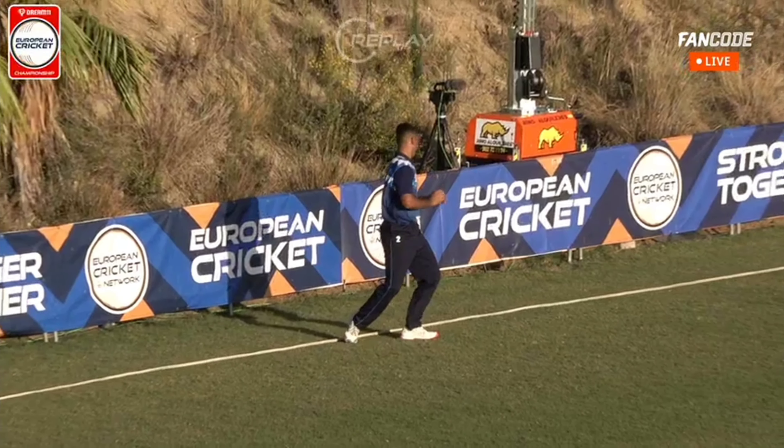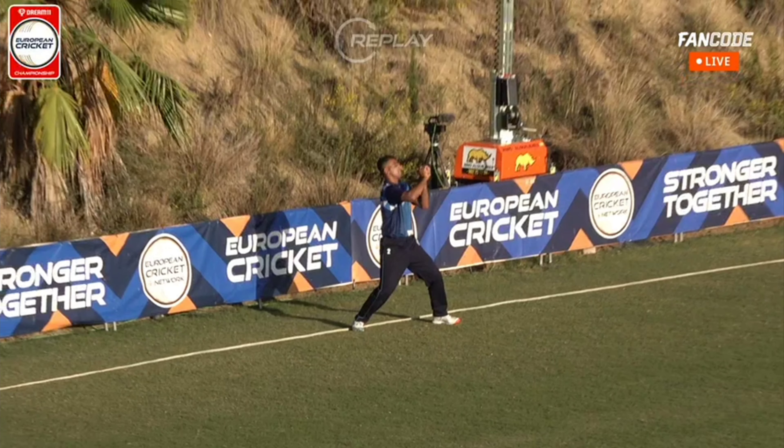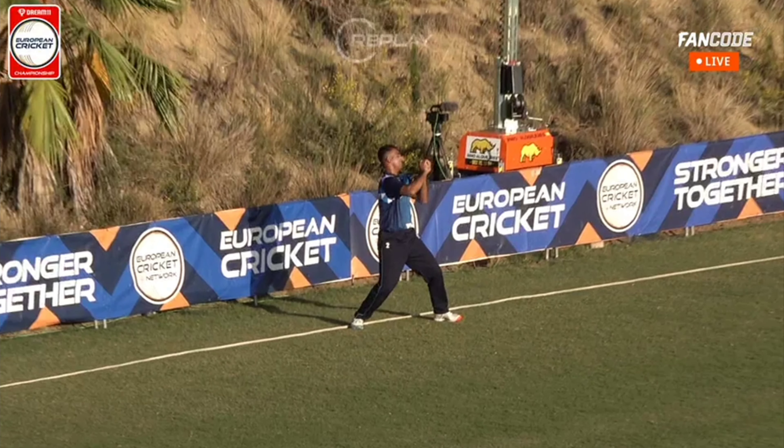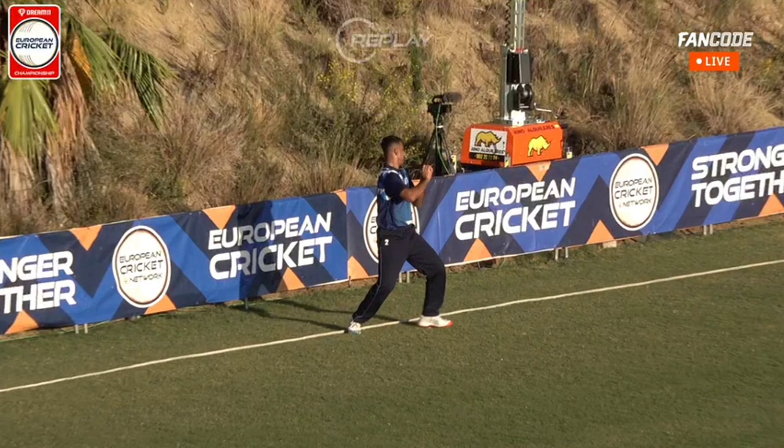It's tough to tell if the foot's up or not with the shadow. I don't know, because if you let it roll — tough to tell. The thing that kind of does it for me is...